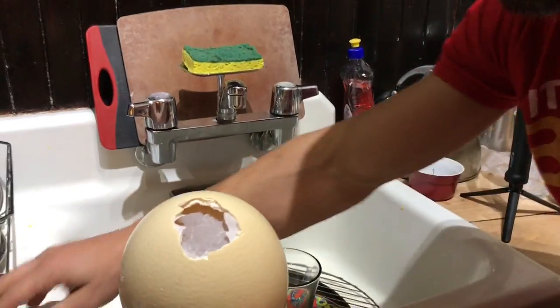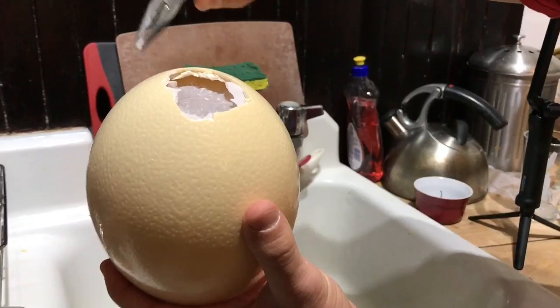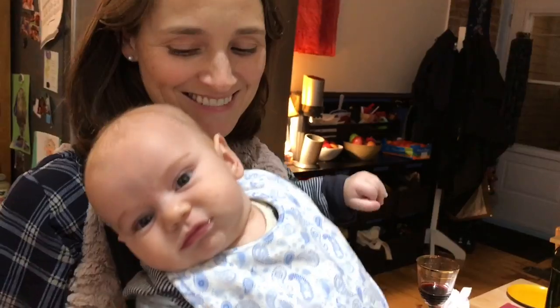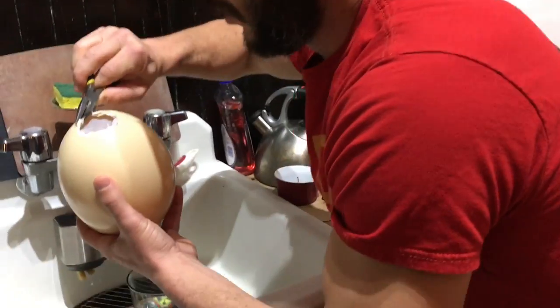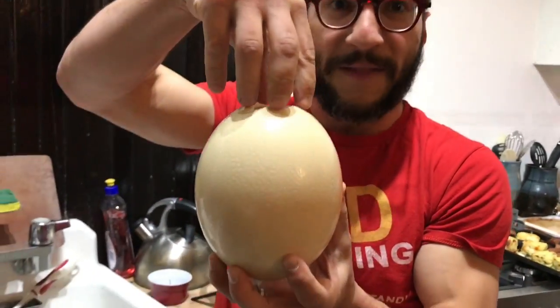Oh my gosh, you can't even crack that without effort. By the way, you know what we're doing with this shell after — we're going to make a light out of it, put a light bulb in the middle.